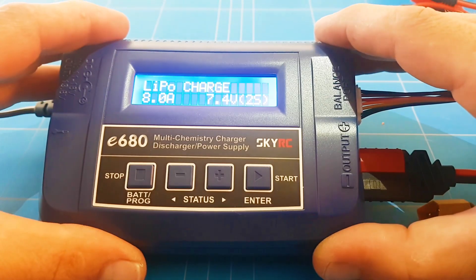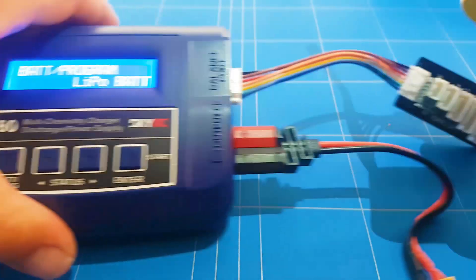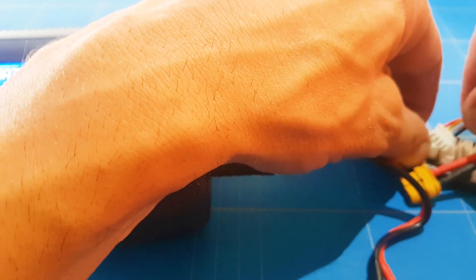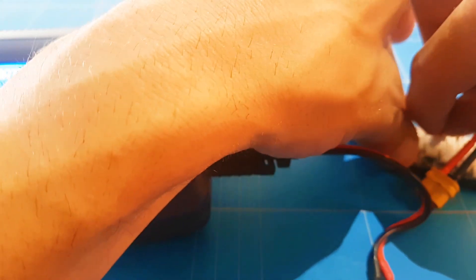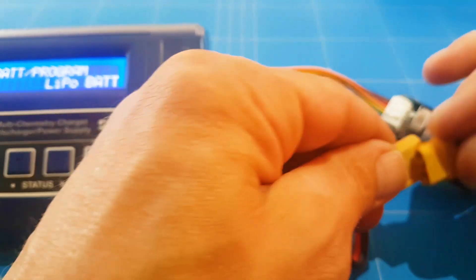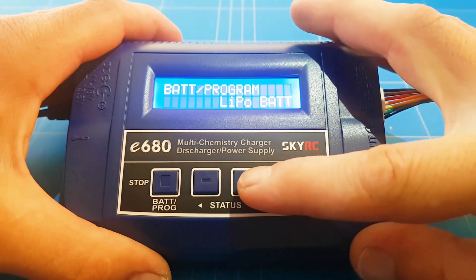We will be using a Zippy Compact 1000 3-cell battery, so let's connect it up. First we do the balance lead at number three, then the main connector, and we go into the program to see what we get.